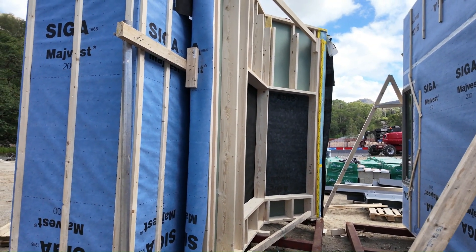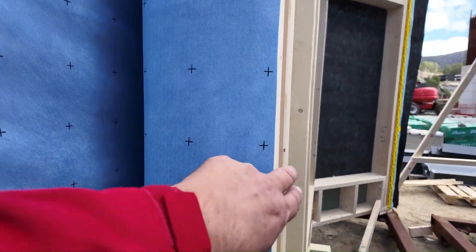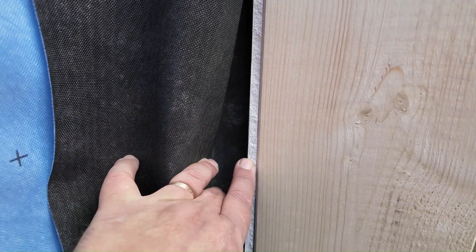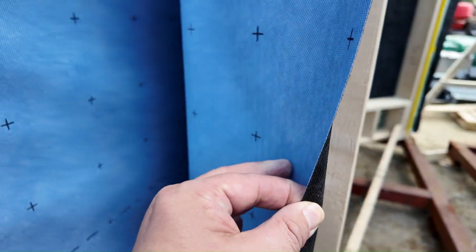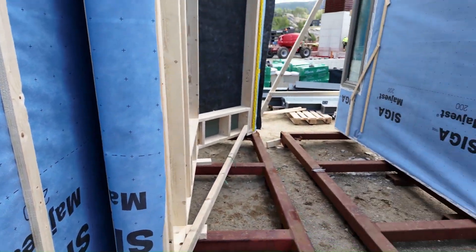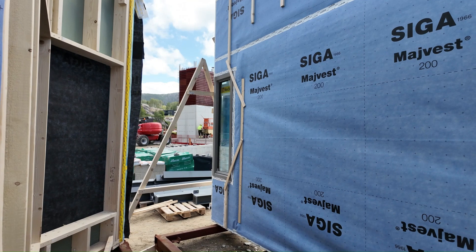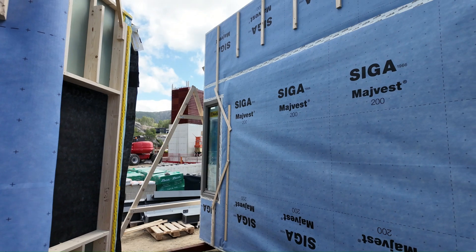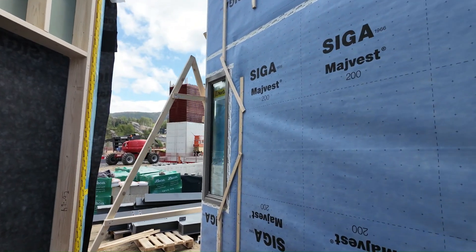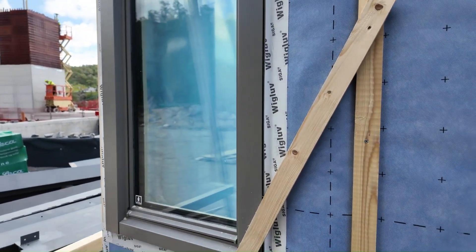Here you can see the inside of that folded wall. These are just different wall systems, and here they are still using — if we fold this back — you can see they're still using that half-inch exterior gypsum board, but they're putting that Siga Majvest over the top of it. Notice the windows are already installed — those are installed as a face-sealed system.